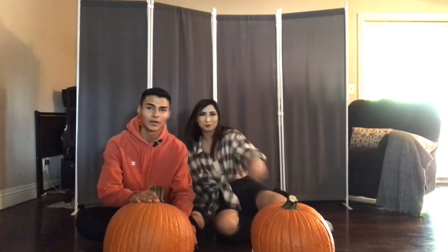Hey guys, welcome back to another 101 YouTube video. If you're new here, hi, welcome. If you guys do not know, I am Andrew. I post mostly every Friday, but I have school and life gets kind of crazy. But for today, we are — and by we, I mean me and my sister Alyssa — she's joining me today so we can carve.